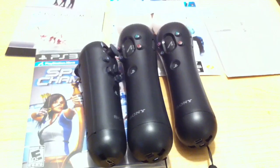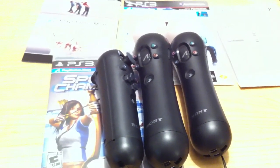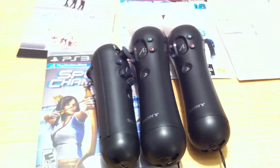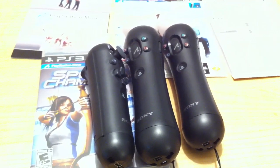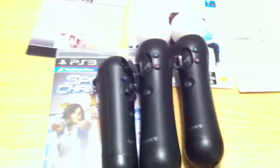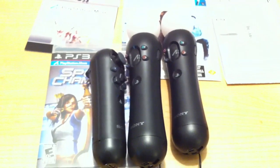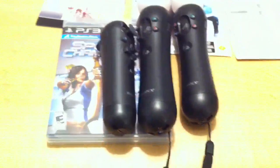I guess they're sort of trying to push you towards getting one of those charging bases for your devices. Because if you think about it, let's say you're playing a PS3 motion game — you already have one port taken up by the camera, and then you have one single port left where you can charge one of your devices. But what about the others?